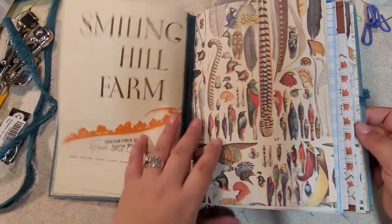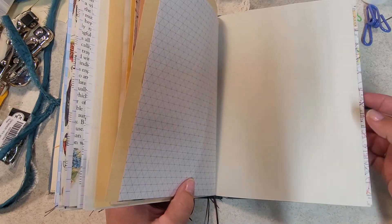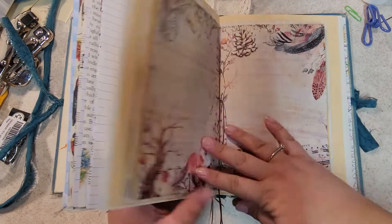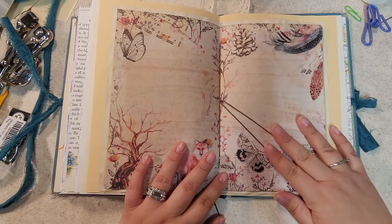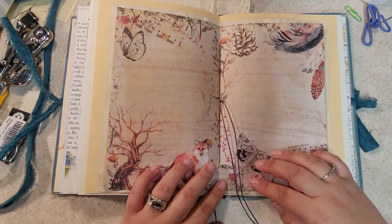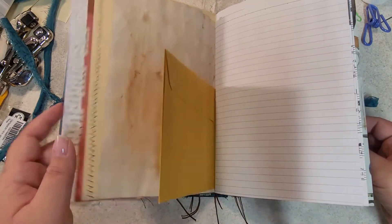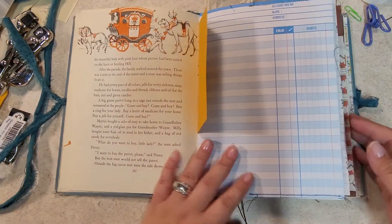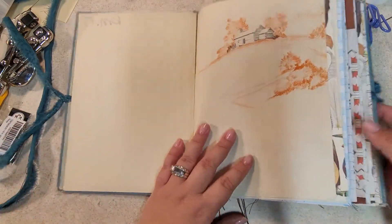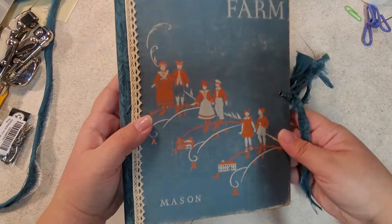Then with my four signatures that I had prepared, I went ahead and sewed them in. I used wax linen thread and left the strings long in the middle of all the signatures so I can add charms. This ended up turning out really great — it looks really vintage but also nice and clean, and everything fits within this book.